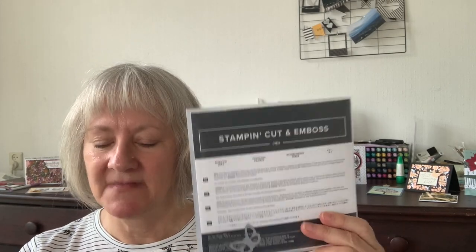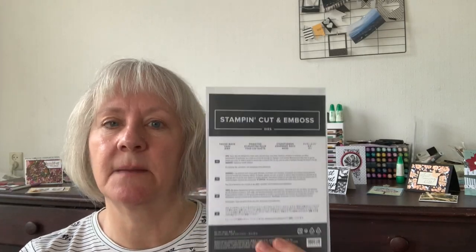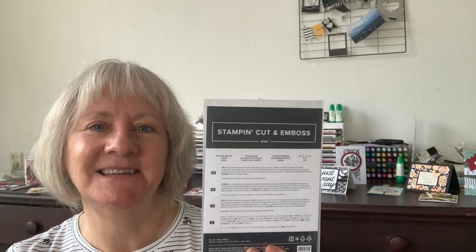I'm going to be using my Beauty of Friendship stamp set, my lovely Time-Worn Type embossing folder, my Meadows dies, the Beautifully Penned designer series paper which you can earn for free, and for the first time ever my Tailor-Made Tags dies.